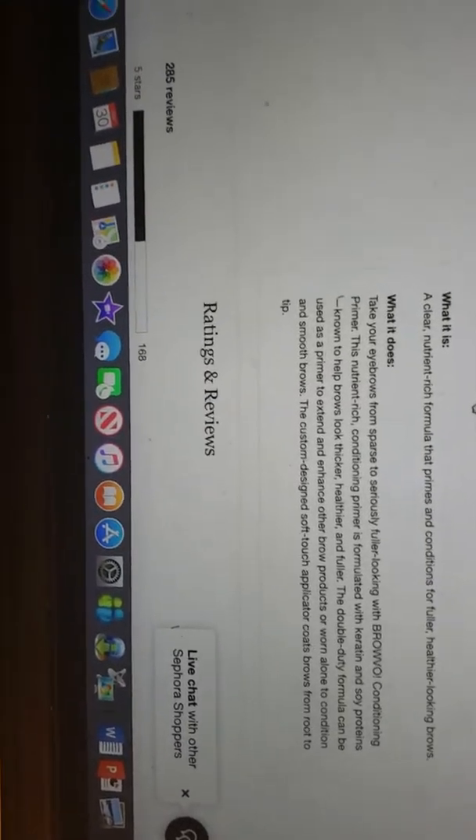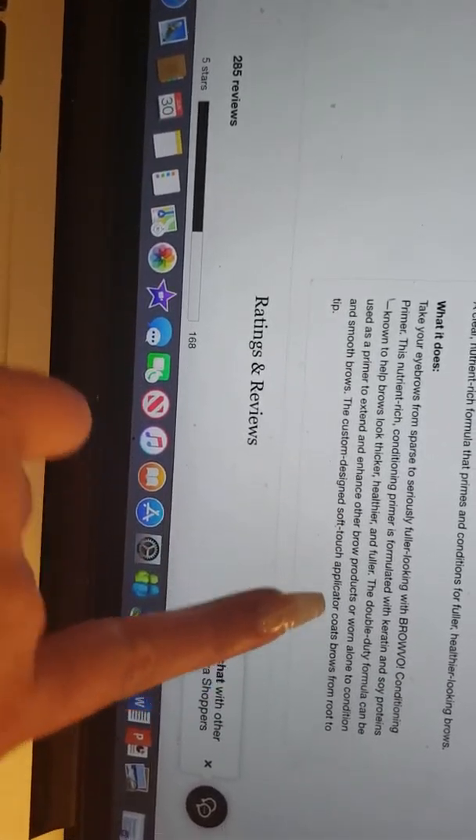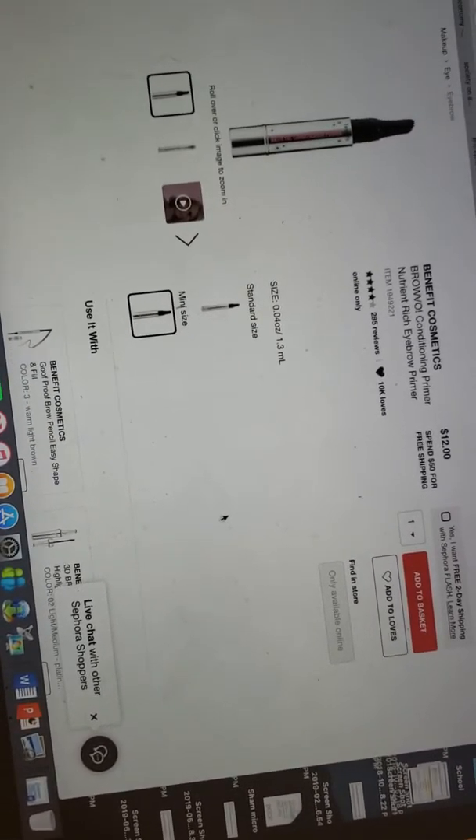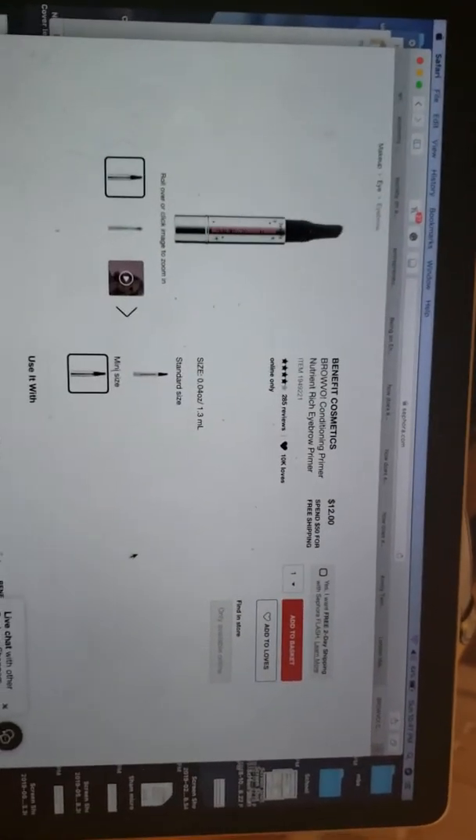Back to Sephora — it is known to help brows look thicker, healthier, and fuller. With mine, the inner side of my eyebrows is already thicker, and where it thins out it's relatively more sparse — which was the area that was supposed to show the most improvement if it was actually making them thicker and fuller, but it didn't.